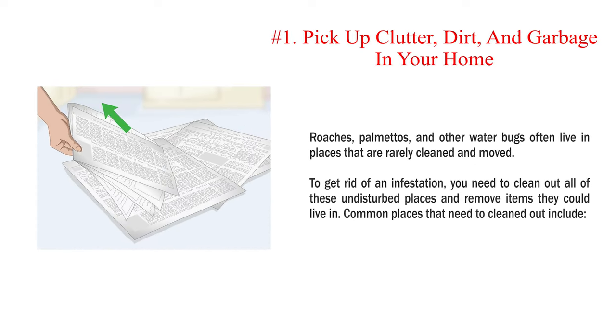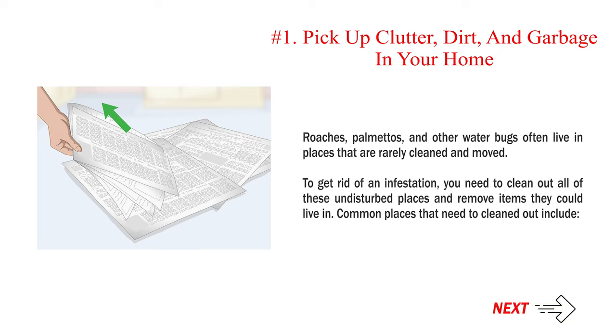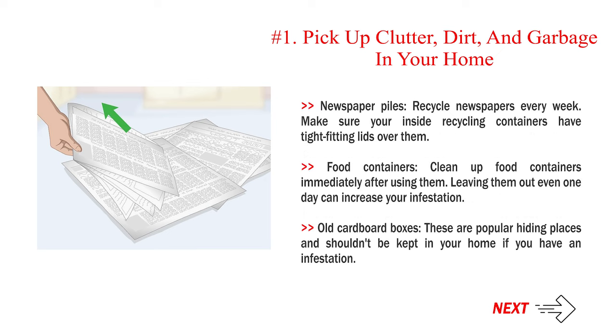Method 2: Cleaning up areas that attract water bugs. Number 1: Pick up clutter, dirt, and garbage in your home. Roaches, palmettos, and other water bugs often live in places that are rarely cleaned and moved. To get rid of an infestation, you need to clean out all of these undisturbed places and remove items they could live in. Common places that need to be cleaned out include: newspaper piles — recycle newspapers every week and make sure your inside recycling containers have tight-fitting lids; food containers — clean up food containers immediately after using them, as leaving them out even one day can increase your infestation; and old cardboard boxes, which are popular hiding places and shouldn't be kept in your home if you have an infestation.